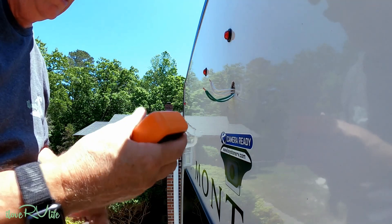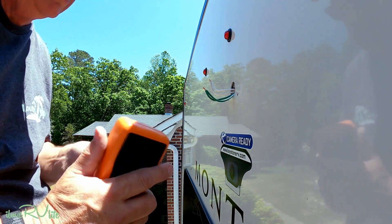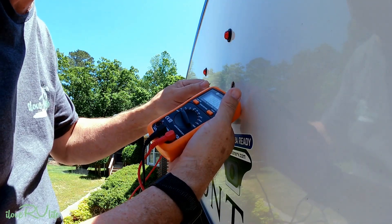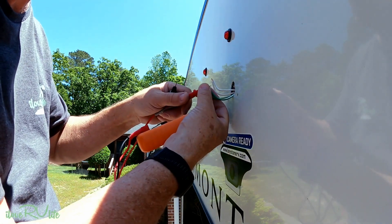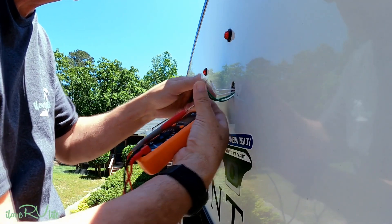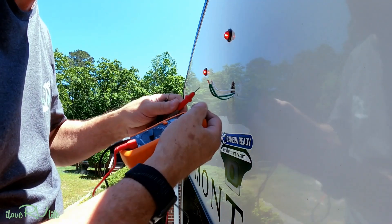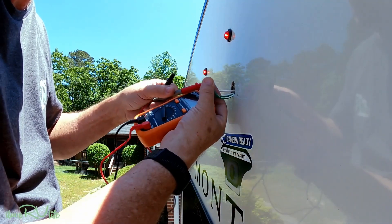When doing these types of projects on your RV, get your digital voltmeter and check for power. This is low voltage — it's not going to shock you. I've now connected the trailer cable to the truck and turned on the parking lights. You can see the LED lights are on. Red is positive, this is negative, and we're going to check for voltage.